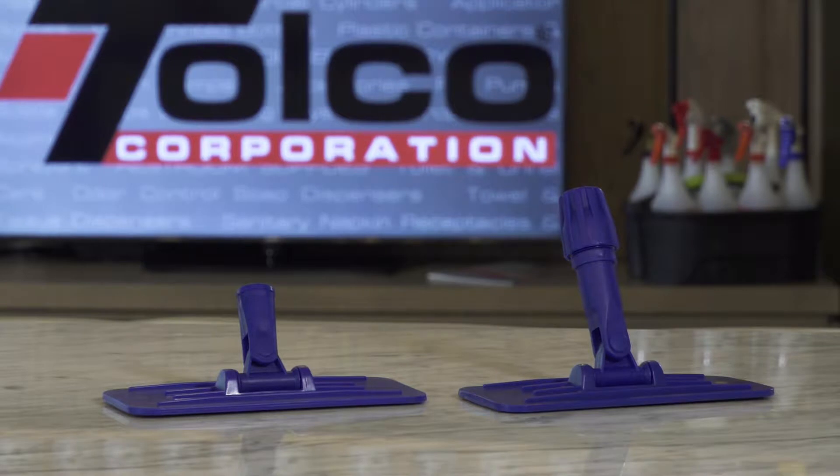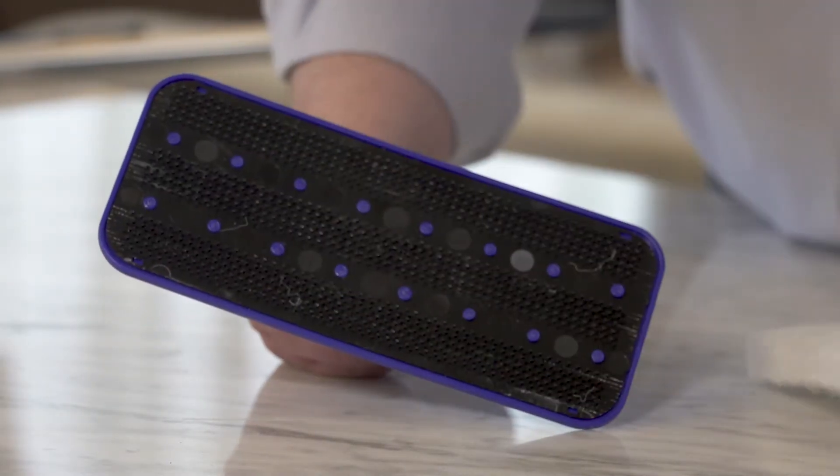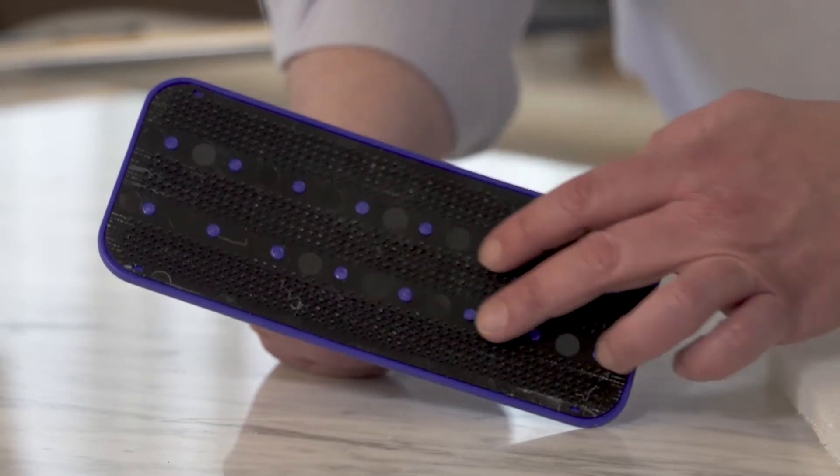Tolko swivel pad holders are a low-cost alternative to similar, more expensive products. They are available with a threaded or universal collar. A hook-and-loop type base is securely fastened to the frame with 16 spot welds for maximum durability and performance.